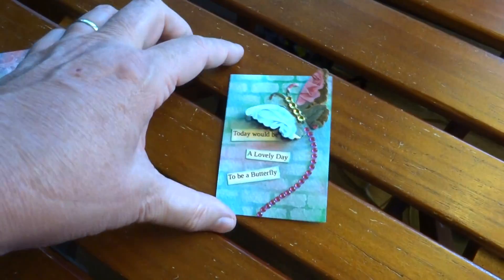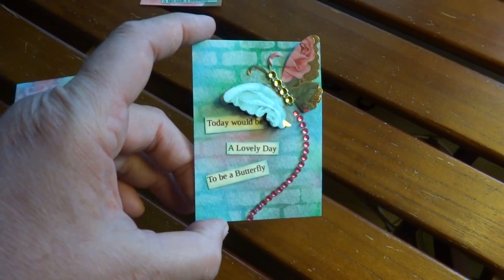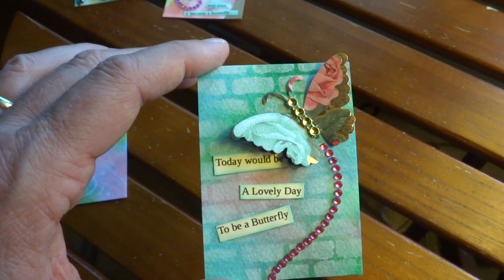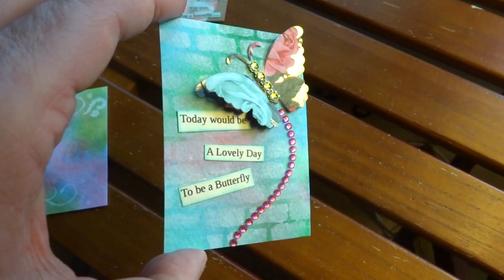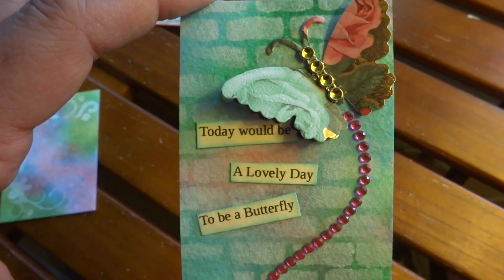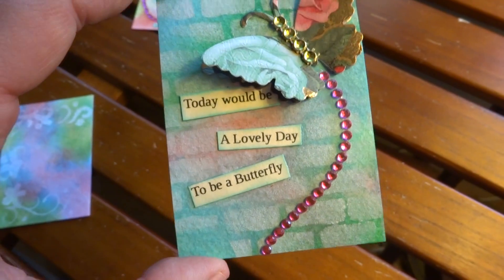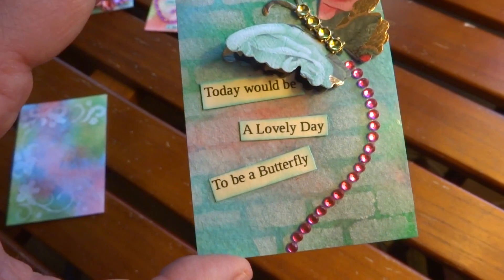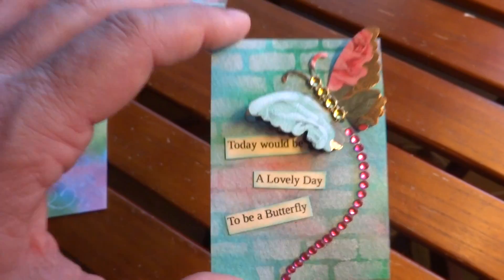Here's the first ATC. It's got bricks on it, and I just applied the white ink, heavier in some spots and lighter in others. And then I just applied the butterfly, the little butterfly tail, and the little saying that says, 'Today would be a lovely day to be a butterfly.'